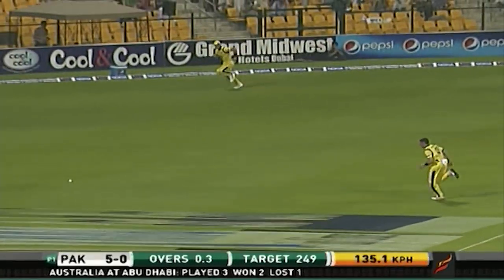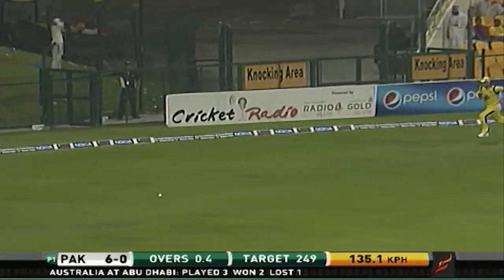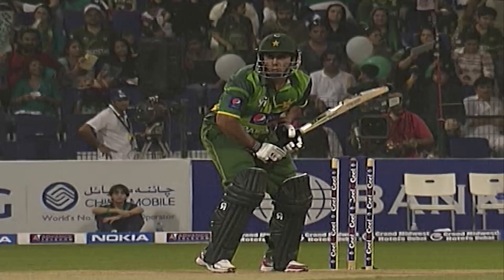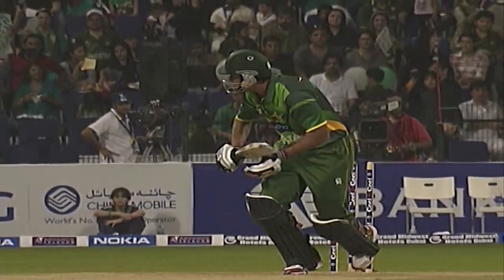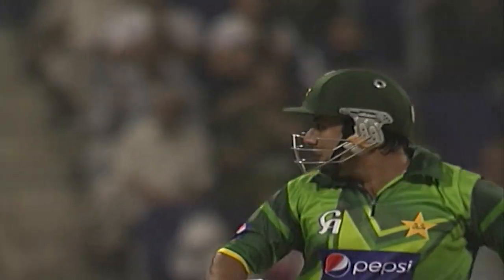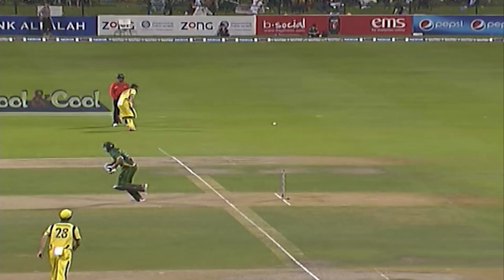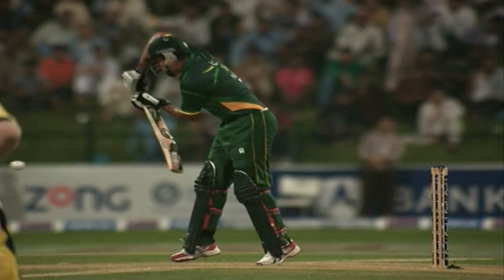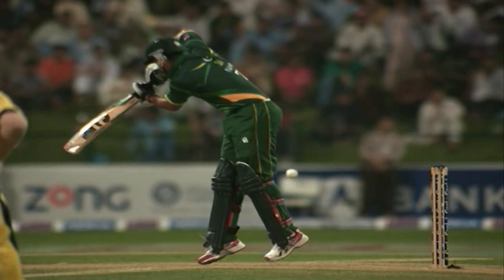Working away nicely off the pads, runs for Jamshed. Paterson just slightly too short and far too straight for Jamshed, nicely tucked into that hip area. That's just easy pickings for any left-hand opening batsman.